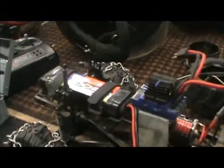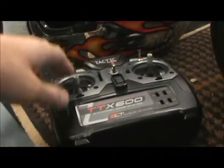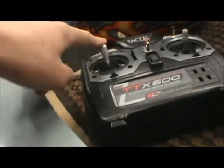High-tech waterproof servo — you guys pretty much know the rest. The Chevy body back there, Summit body. This is the radio I have for it right now. This controls the winch. And then this is forward, reverse, side to side.